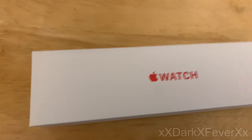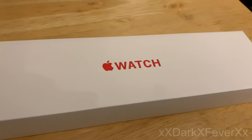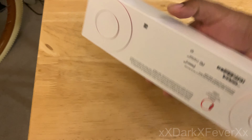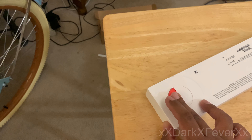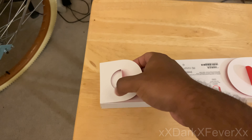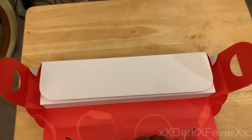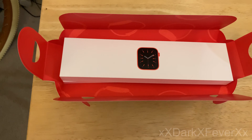Sorry guys, I know you wanted a little bit of that sound there, but here it is — Apple Watch. I don't know if you can tell from this angle and lighting, but the wording is in red here, so you know for sure you got the right product if you're wanting the Product Red, which I definitely did. Apple always does fancy ways of making the unboxing experience worthwhile — it's always such a great experience, A-plus on them.